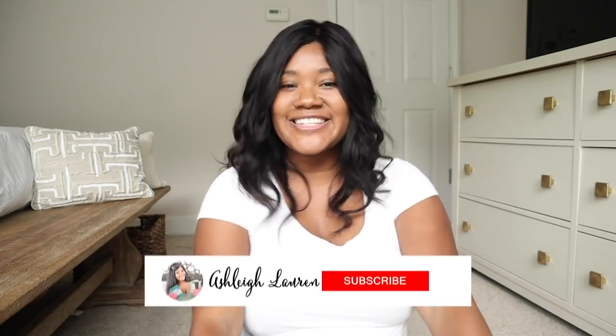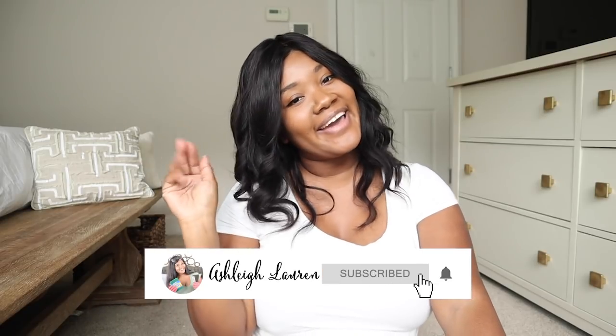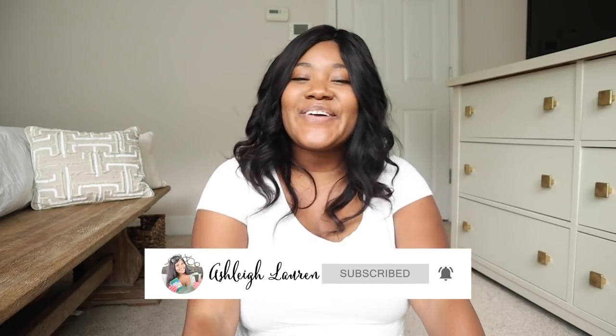Hey hey hey and welcome back to my channel, it's Ashley here. In this video today I'm going to be sharing the top five furniture makeovers that I've done on my channel. If you're new and you have not seen my furniture makeovers, I will have a full list of all the makeovers linked down below. So with that, let's get into makeover number one.